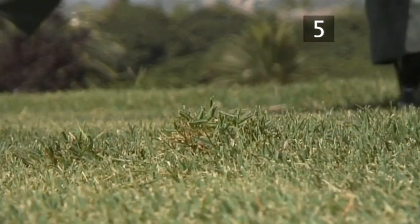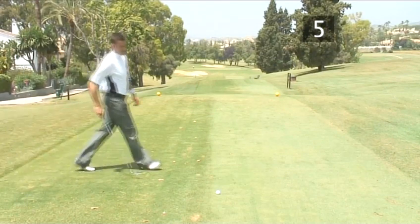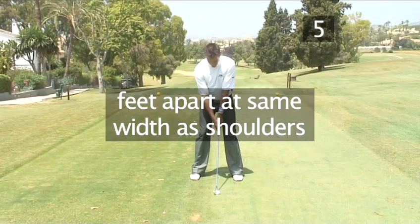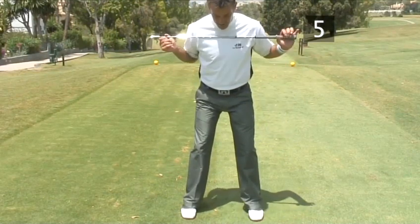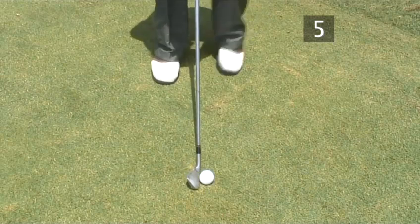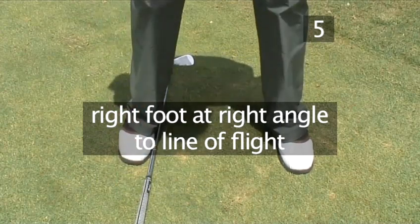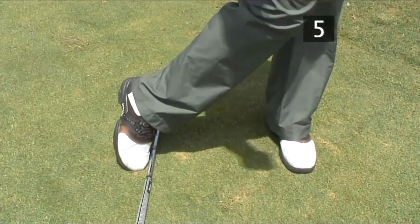Step 5. Adopt the correct stance. The proper stance will allow perfect balance and poise throughout the swing. The feet should be apart at the same width of the shoulders for a mid-iron shot. The feet, the knees, the hips and the shoulders should all be parallel to the imaginary line leading to the target. The right foot should be placed straight forward from the body at a right angle to the line of flight, so that when you swing, the weight will come on the inside of the foot to be able to push away and do the follow-through.